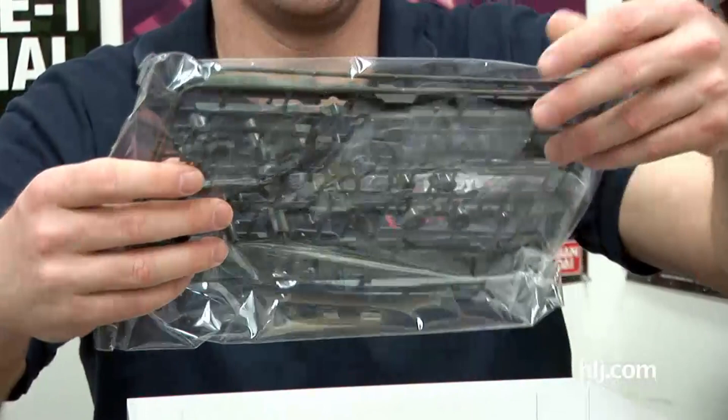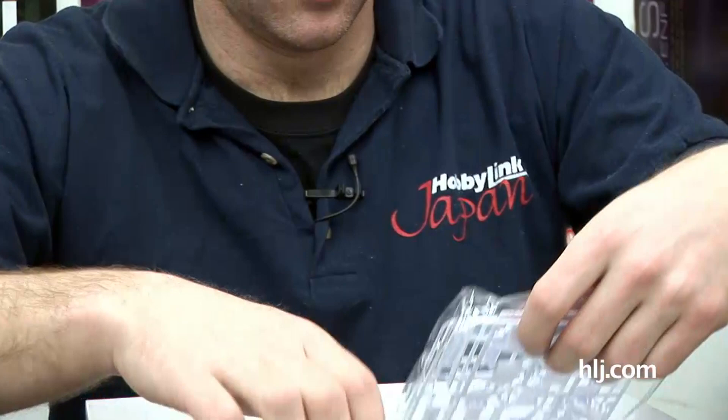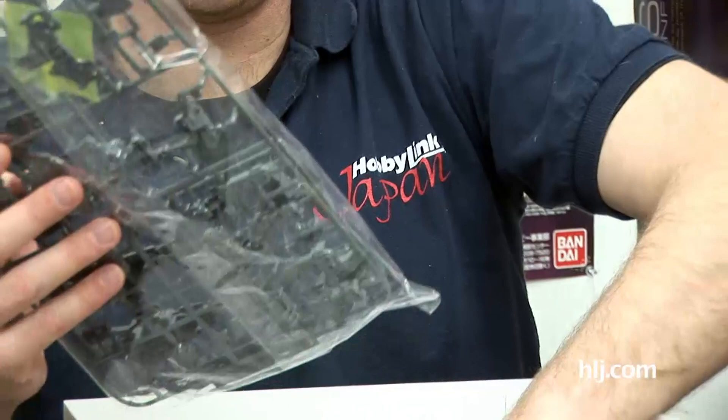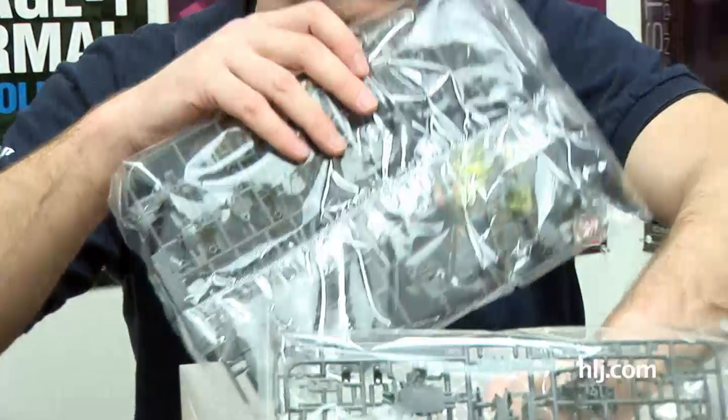Now we're just going to start to look at the weapons and backpack parts here. You can see these runners are made for this kit itself and just how big they are, how long they are. More pieces again for the backpack - even the side skirts are quite sizable. It looks like they've gone with the new plastic again, which means it's going to be lighter, which is good because it's such a big kit. You're going to wonder how it's going to stand.